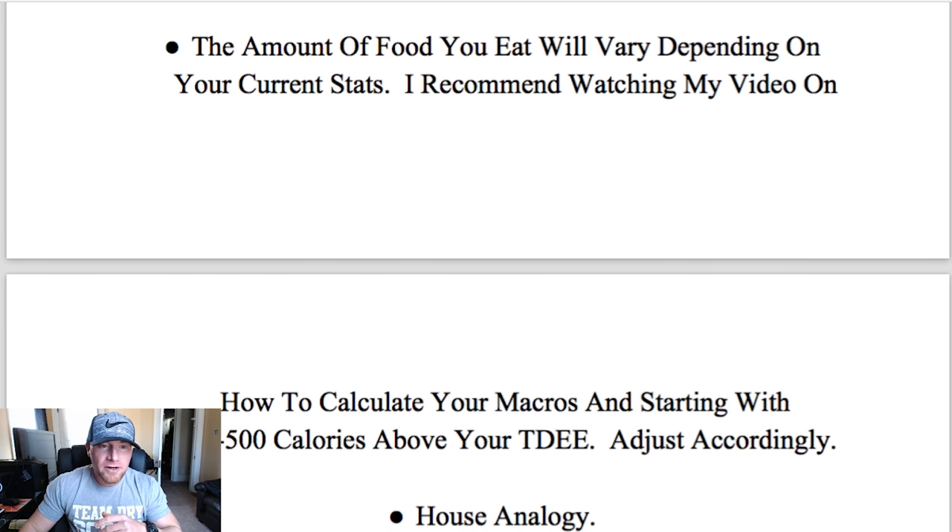The amount of food you eat will vary depending on your current stats. I recommend watching my video on how to calculate your macros — I'll find one and put it in the description box below. Find your macros, then use 300 to 500 calories above your total daily energy expenditure, and then adjust accordingly as you watch your weight fluctuate. For a nice steady lean bulk, the ultimate goal should be to gain a pound to two pounds a week, because any more than that you're going to start putting on unnecessary fat. Your body is not going to grow as efficiently in a caloric deficit as it will in a surplus.